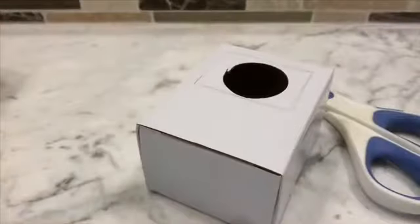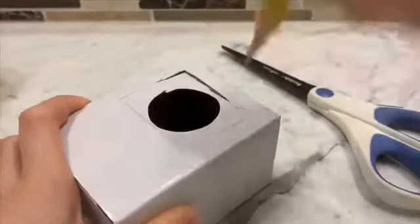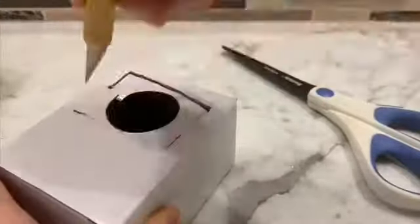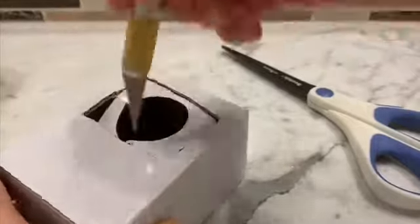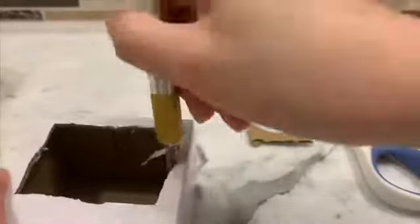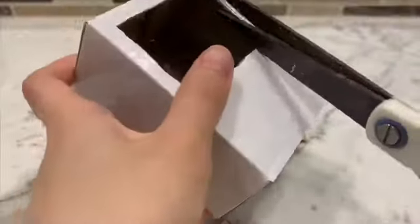First you need to cut a square or rectangle out, and make sure you have some sort of cardboard box, or make your own out of square pieces of cardboard. You can use scissors or an X-Acto knife. I used an X-Acto knife because it's easier to get precise cuts. And I just used the scissors to trim off the excess on the inside so that everything was smooth.